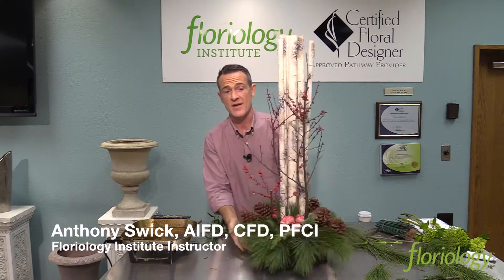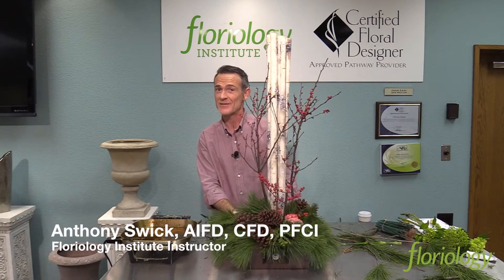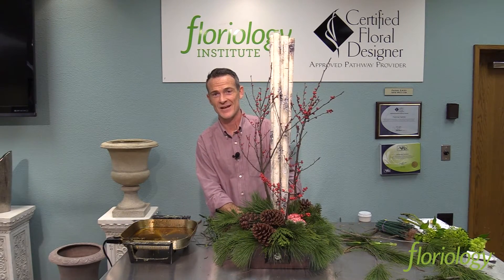And we have a great woodlands design. Thanks for joining us — hope you enjoy the design techniques. Have a great day!